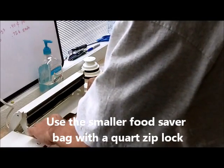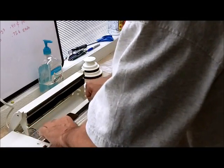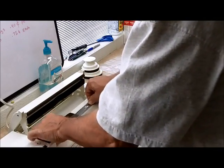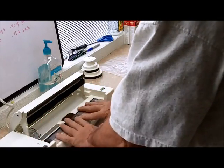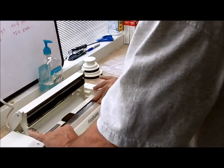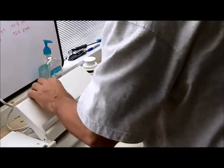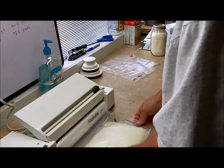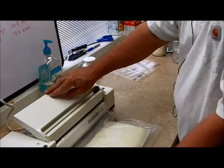I'm going to try to get this thing in. No kinks — probably could have got by with the narrower food saver bag, but this was out handy and pretty much available right there. So we're going to go ahead and vacuum seal it.